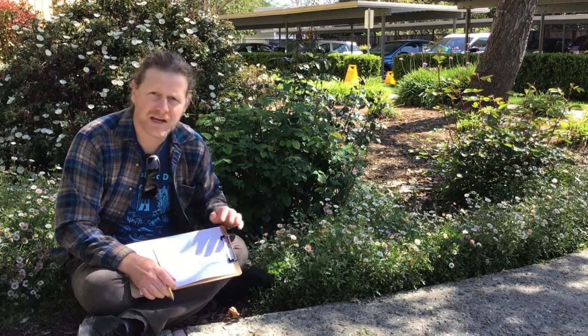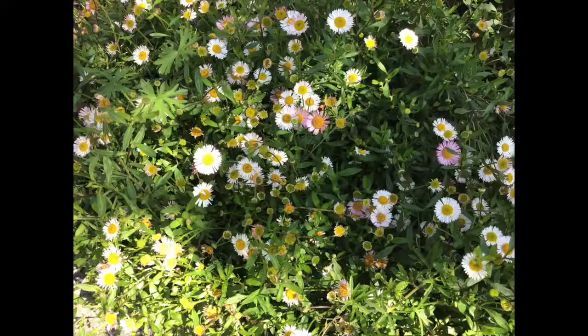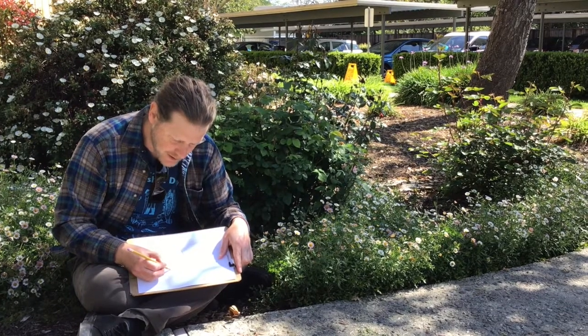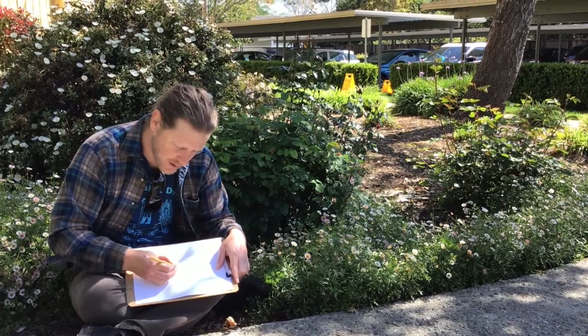I'm seeing lots of teeny tiny flowers. I'm gonna save that drawing for the end because that's gonna take a little bit more time. On each of these flowers, I see it's connected to lots of leaves that have an interesting shape. These leaves aren't round or triangle — they're kind of a mix of both, so I might try to make some rounded triangle leaves all over my paper.